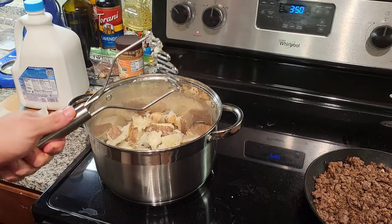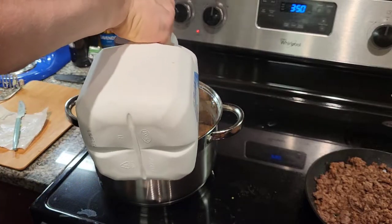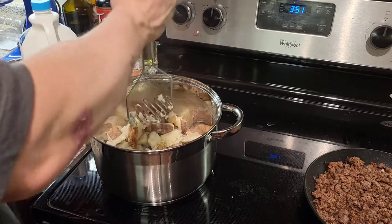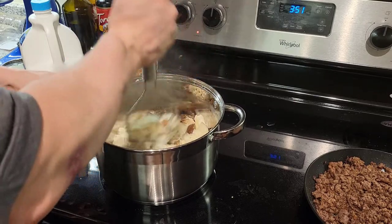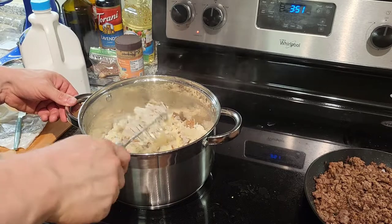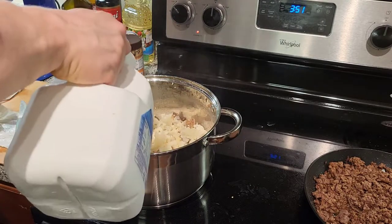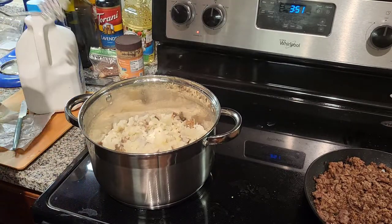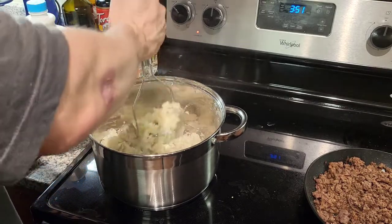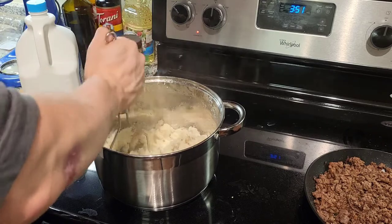Grab the potato masher and pour in just enough milk to get things started. I'm using vanilla almond milk — I was out of unsweetened, which I usually use. I normally use unsweetened for cooking; vanilla goes in my coffee. Start smashing. If you don't have a potato masher, you can use literally anything — a fork will do. Add a little more milk as you go. I go a little milk-heavy because I use less butter relative to the amount of potatoes. It's not a scientific method, but we're meatheads who lift things and cook food.